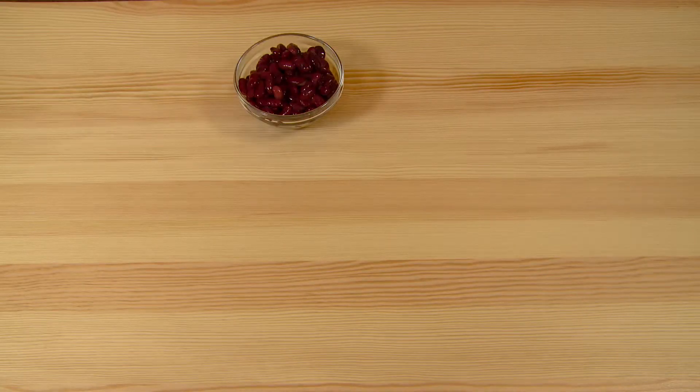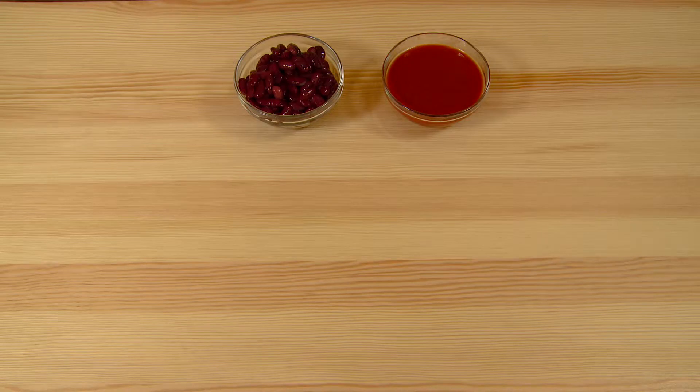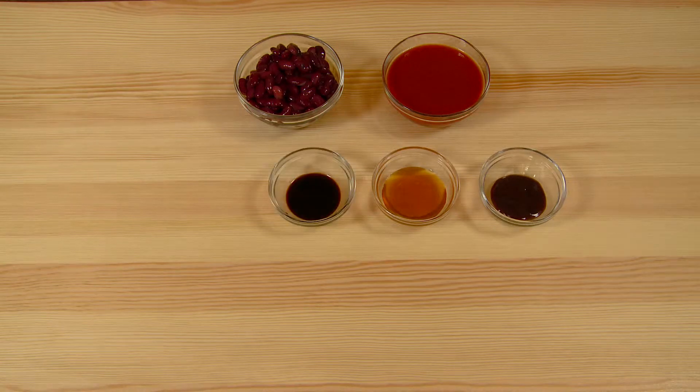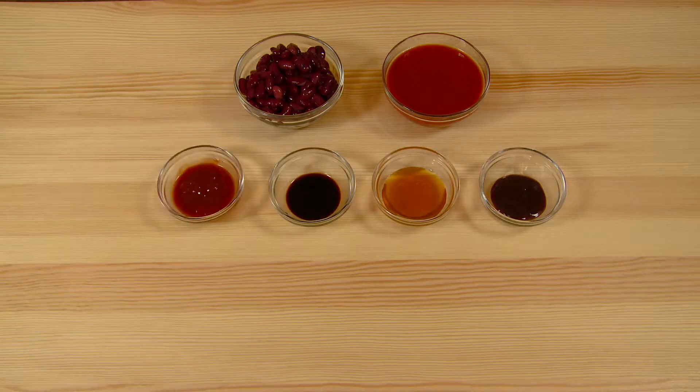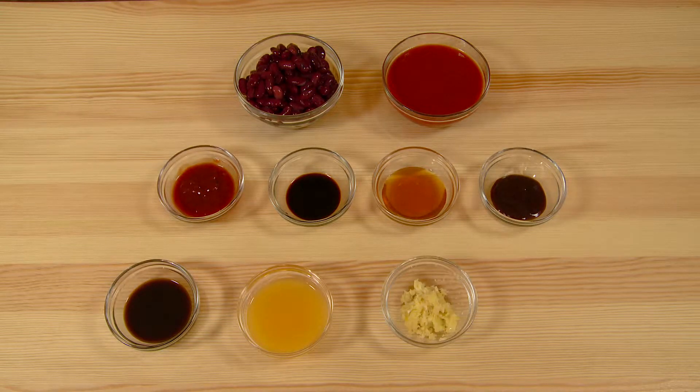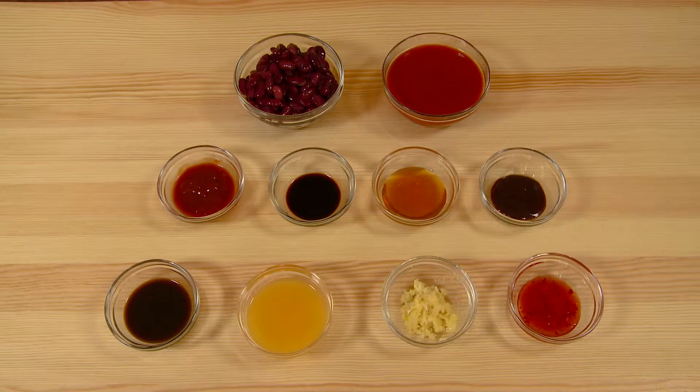For your barbecue sauce: one 400 gram tin of kidney beans, 200 grams of passata, one tablespoon of brown sauce, one tablespoon of honey, one tablespoon of soy sauce, two tablespoons of tomato ketchup, two tablespoons of Worcester sauce, the juice of one orange, two crushed cloves of garlic, one tablespoon of chili sauce.